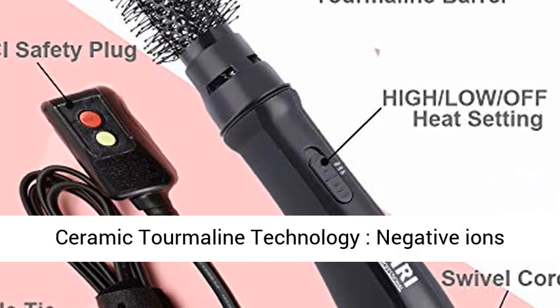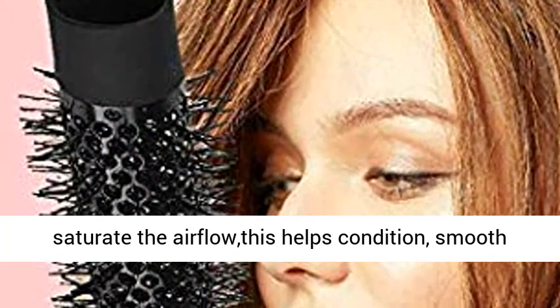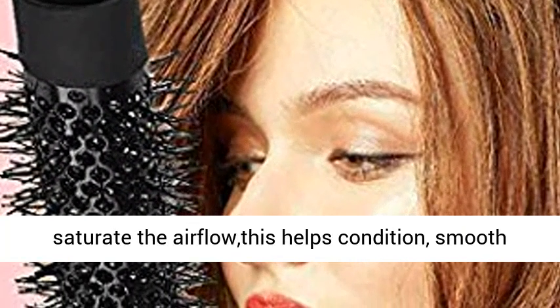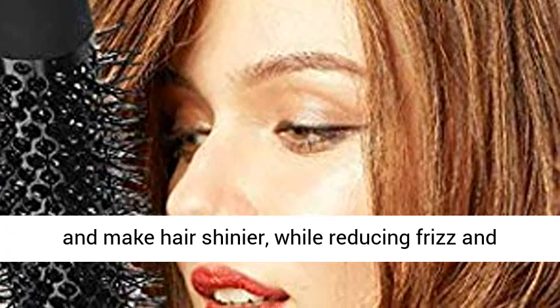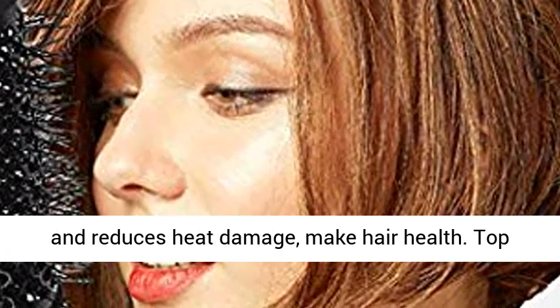Ionic and Ceramic Thermaline Technology — Negative Ions saturate the airflow, which helps condition, smooth, and make hair shinier, while reducing frizz and static. Thermaline Technology prevents over-drying and reduces heat damage to keep hair healthy.